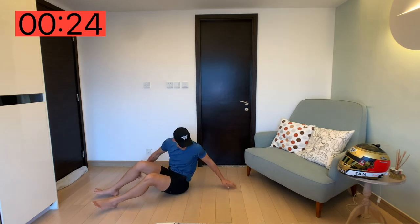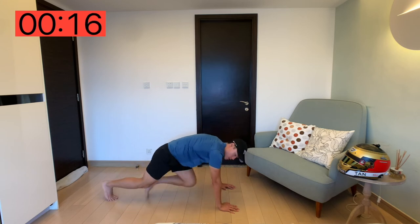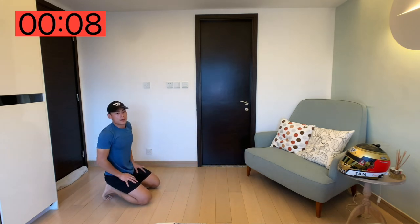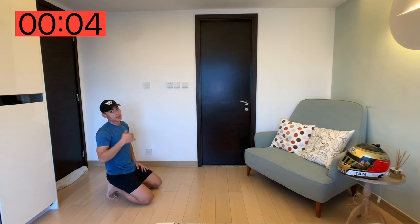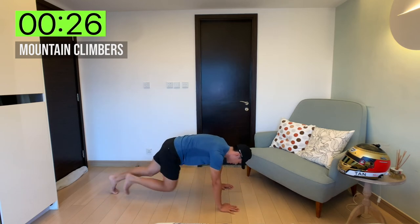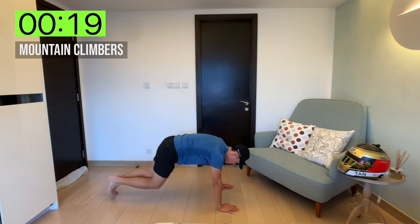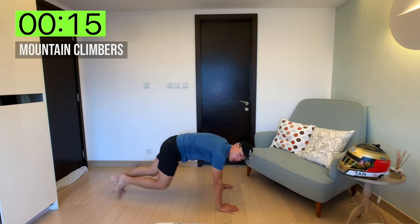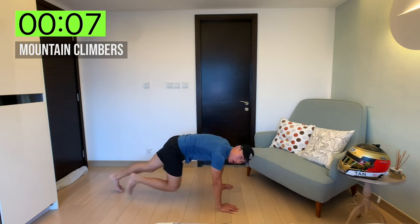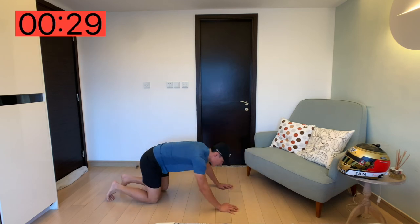Next up, mountain climbers. Do this at your own pace — there's no need to go fast or run on the floor. Normal pace, or take it slow if that works better for you. You know your body best, you know your limit best. Don't worry, this is only day one — we've got six days to go so we'll slowly build it up. Mountain climbers, 30 seconds. Just keep pushing — you know your limit. And if you want to get better, get faster, get stronger, you've got to push past your limit. We're almost done.